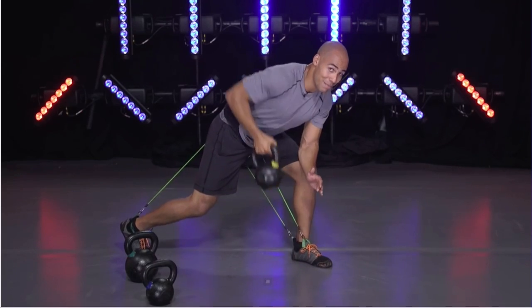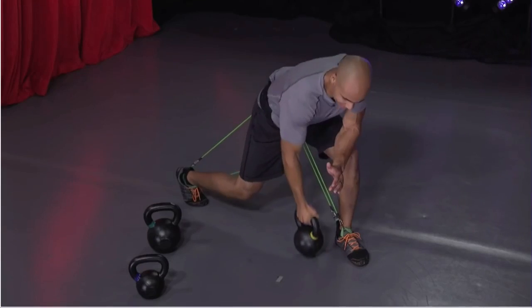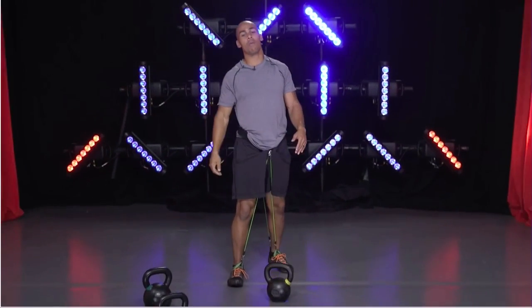Keep working, don't stop now. How you feeling? I know you're feeling it — I'm feeling it. Keep moving. All right, next exercise is going to be a goblet squat.